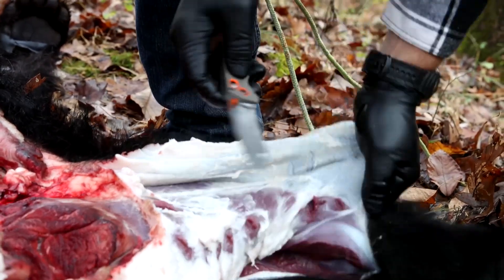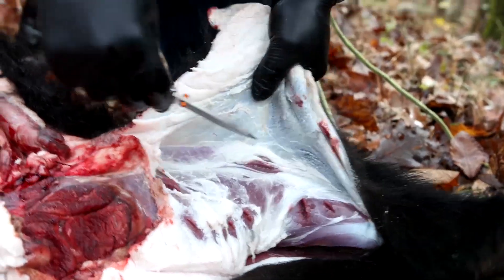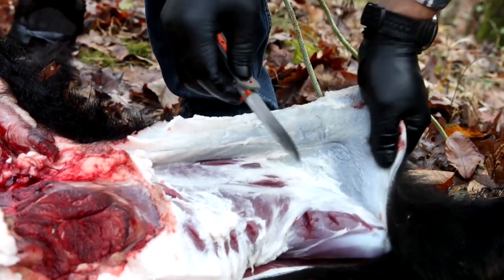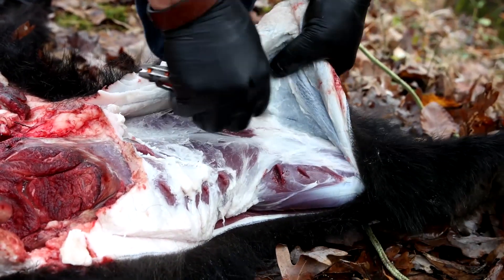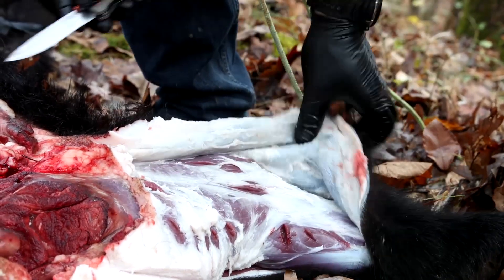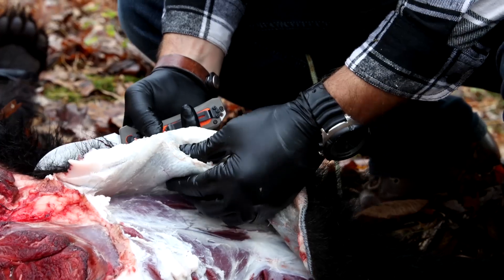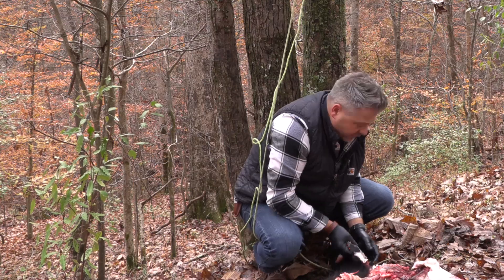One trick when you're skinning a trophy and wanting to save the hide is to try to use the rounded part of the blade instead of just the sharp pointed tip — that's like the old skinner style. A lot of people think a bear must be really heavy-skinned, but they're actually thin-skinned. Doubled over, that skin pinched between my fingers is not more than a quarter inch — very thin.